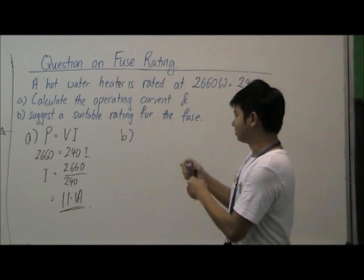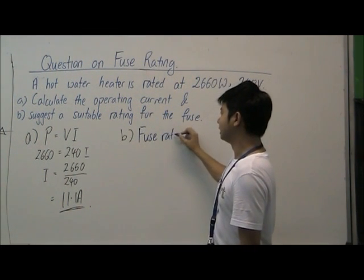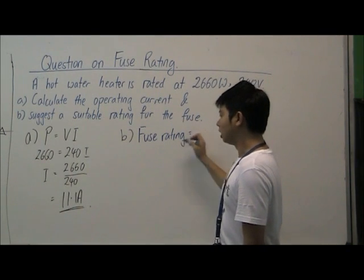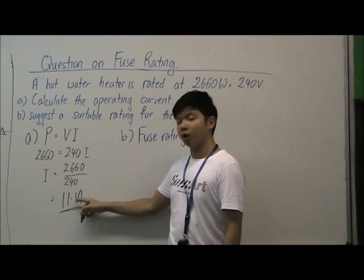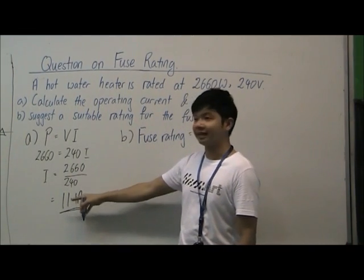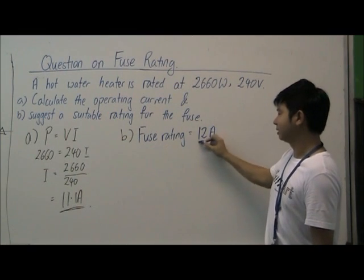For the Cambridge standard, what they want us to do for fuse rating is to go one pole number higher. Since this is 11.1 amperes, we go to the next standard value, which is 12 amperes.